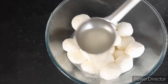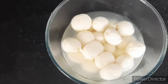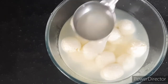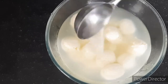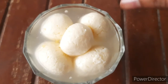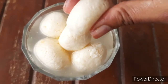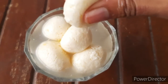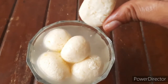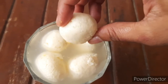Now pour the sugar syrup over the rasgullas and refrigerate for at least two hours. And that's it — yummy rasgullas are ready to serve! Make sure you serve them nice and cold. They're really spongy and will literally melt in your mouth. It's very tasty and very easy to make — you guys should definitely try this recipe.